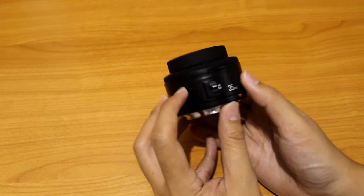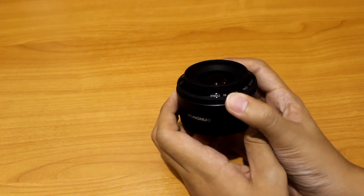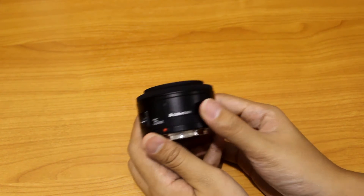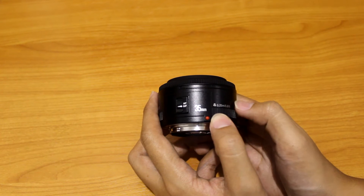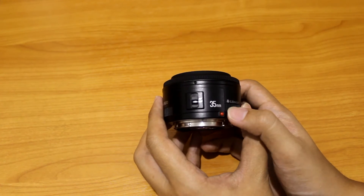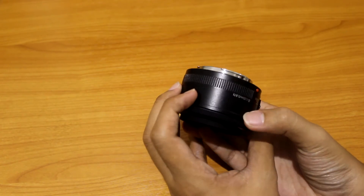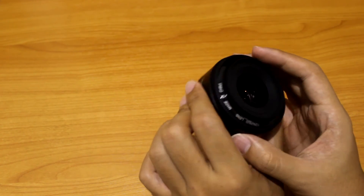You got another sticker here, just peel it off. Over here you have the autofocus or manual focus switch. When you turn the focus ring it will slide in and out like so. Over here you can see the closest range is 0.25 meter or 0.8 feet. You got an indicator for Canon mount here with a red dot pin connector to Canon EF or EFS. And that's pretty much what you got here — this is made in China.